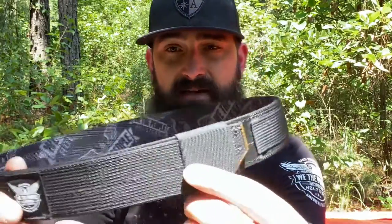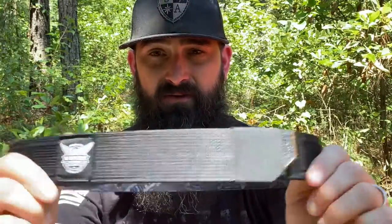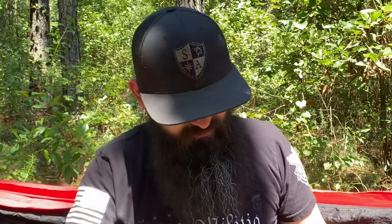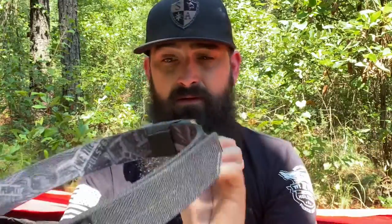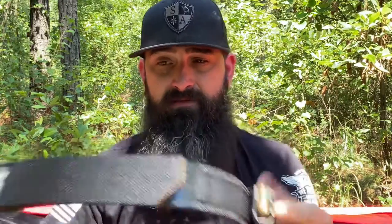A couple cool features. When I first got this, I didn't read the paperwork. So this little elastic band here — I thought it was just to help hold that end down, like if you had to snug it up past the Velcro. But this has two functions in my opinion. It does that — it kind of helps hold that down if you need it to. But its main purpose is a mag pouch, a mag carrier. So you can slide this, put it on either side, front, back, wherever you want on your belt while you're wearing it, and you have a ready mag pouch right there.